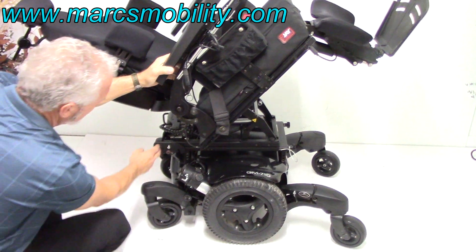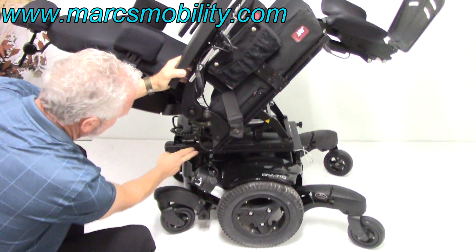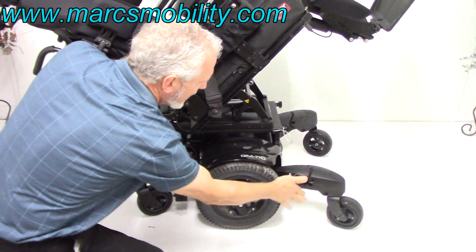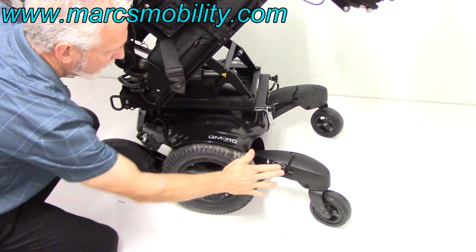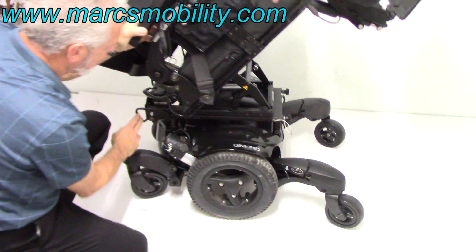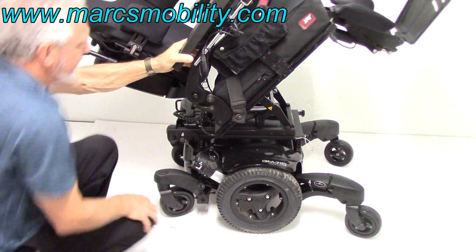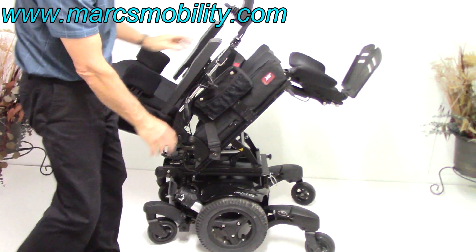You've got anchor points here. If you need to tie your chair, this is tied right to the frame, so it's very solid. There's an anchor point here, and you have another one right here that's sticking out — you have really good anchor points on this chair. Quickie makes a really, really good power chair.